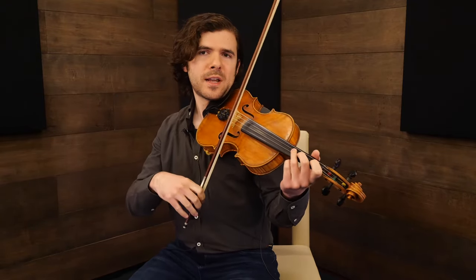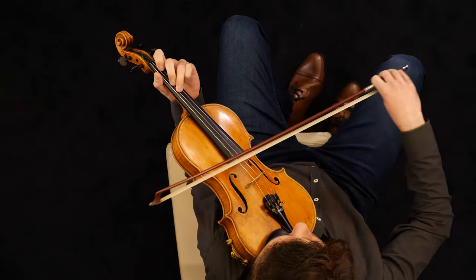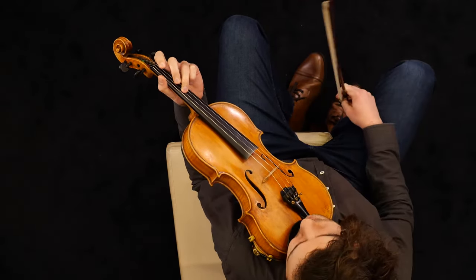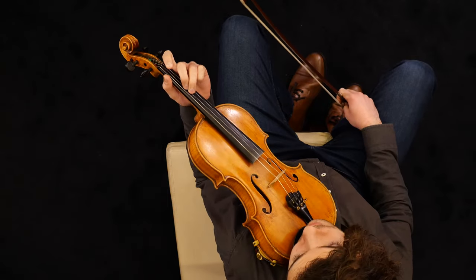The idea of the grace note is not to take away from the target note — that's still what it's all about — but it's just putting a little blip in right before you hit it, and it gives it a nice little mood. For example, in a tune like Red Wing, you could throw that in there.